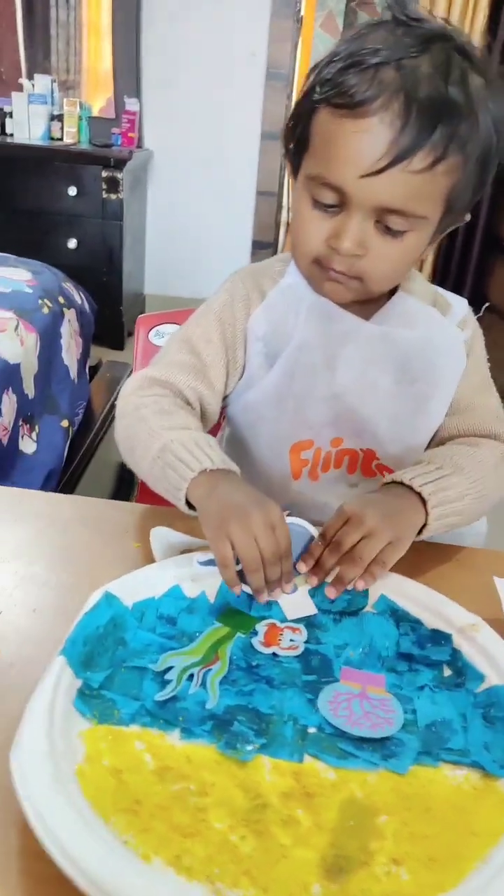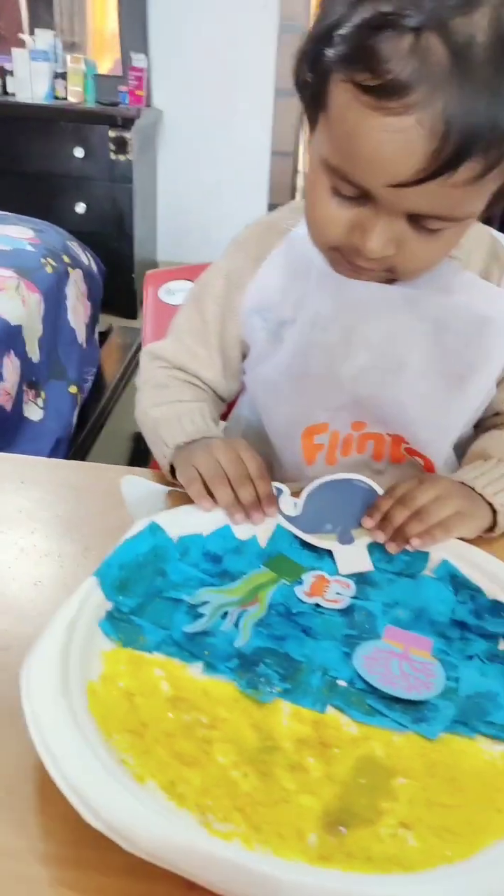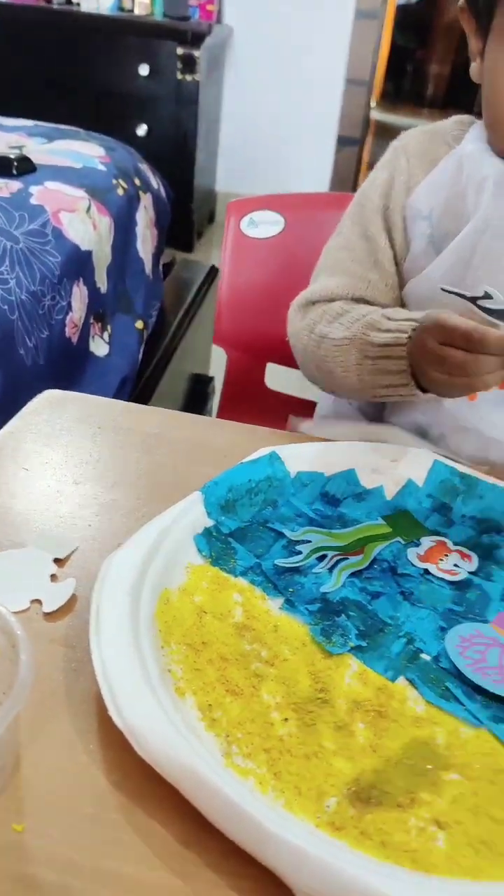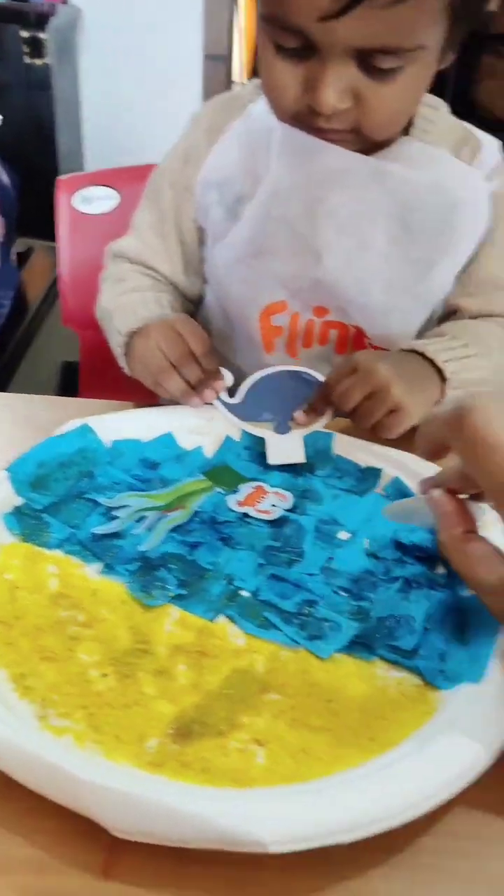Whale fish. Blue whale. What is the blue whale in the water? Like this — here. The fish — let's paste. Okay.